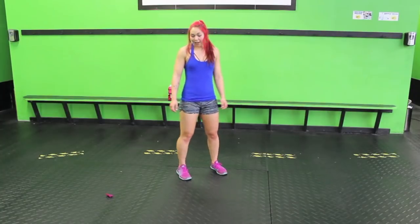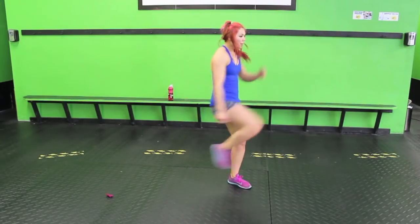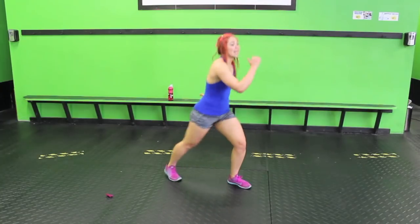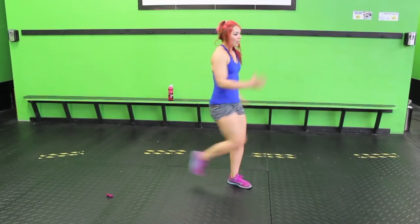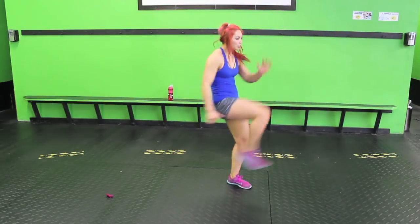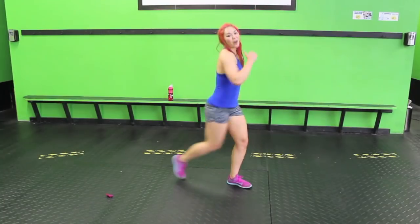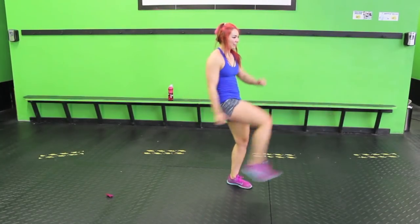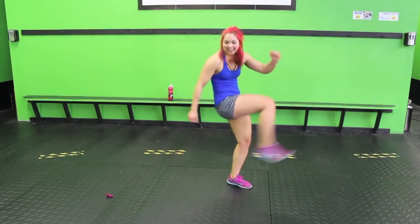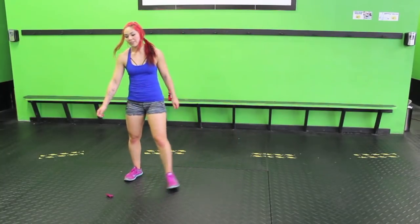Let's do it. Kick, pop, powerful. One side might be more challenging for balance and stability. Try your hardest to keep it stable. Let me know in the comments below which one was your favorite today.